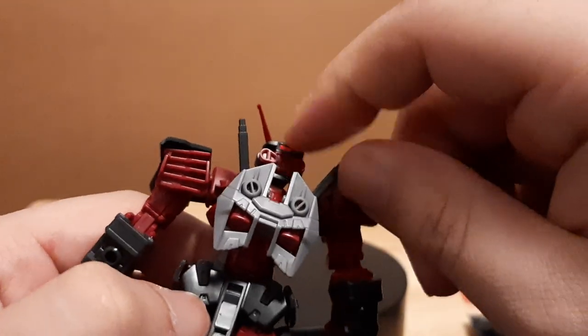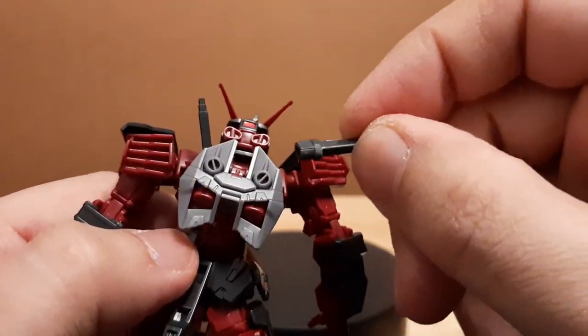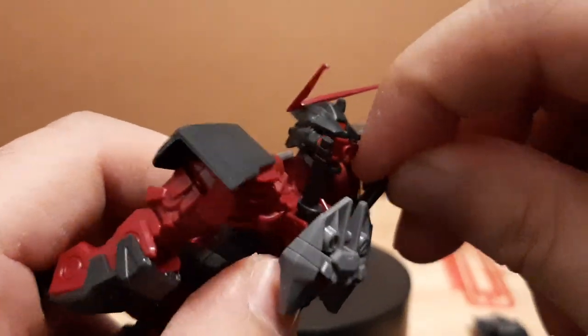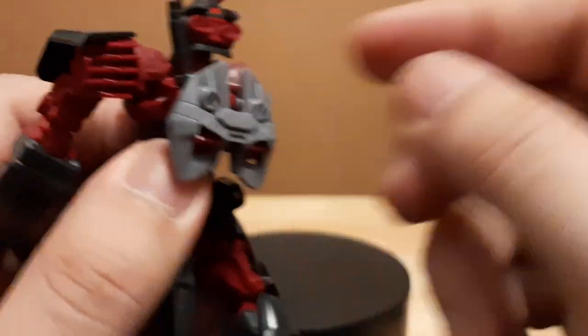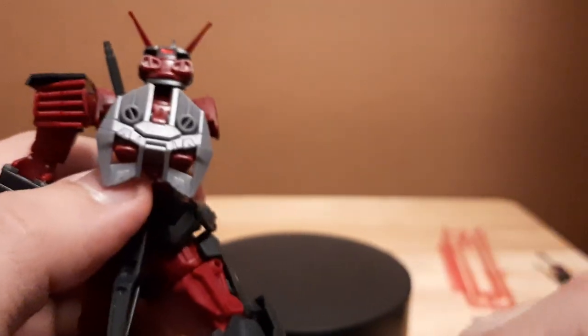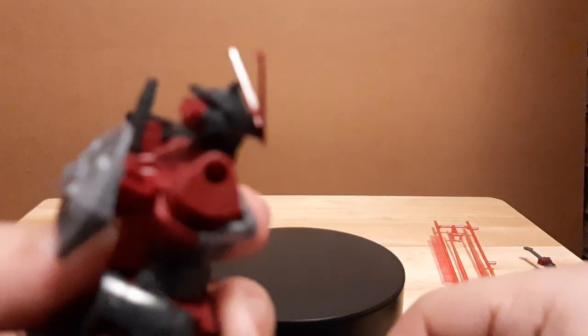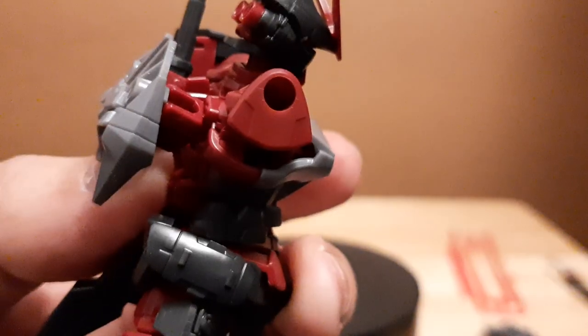It also comes with two beam saver sticks — I forgot to mention that earlier, but better late than never. The ball joint here, as you can see, is plastic-on-plastic, unlike previously where it used to be on a stick joint.